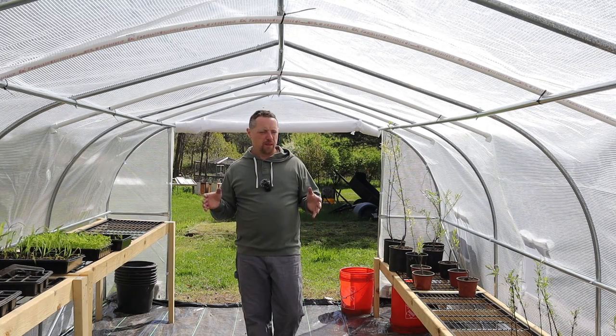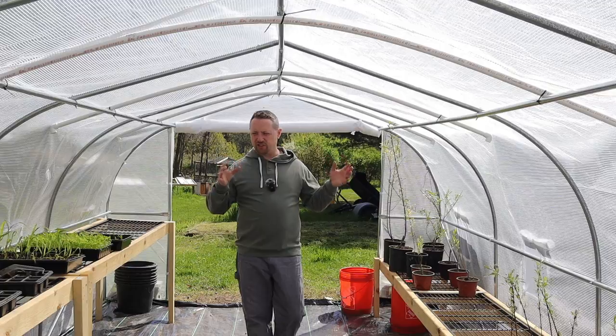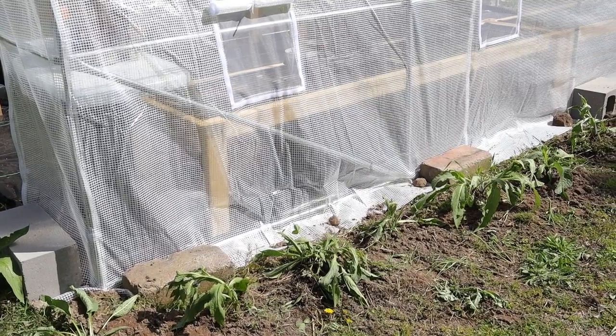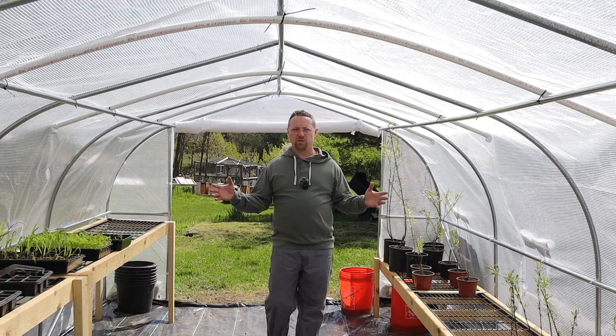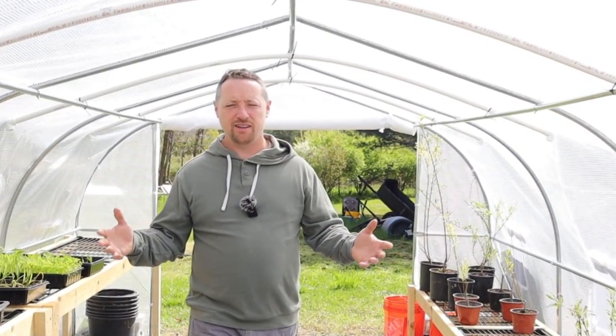About $250 was what it cost for this entire setup — counting the shelves, the PVC sticks, the cinder blocks, the landscape fabric, the thermostat — just about $250, and all of that was important. Please let me know if you have any questions or comments. Thanks so much for watching and we'll see you on the next video.